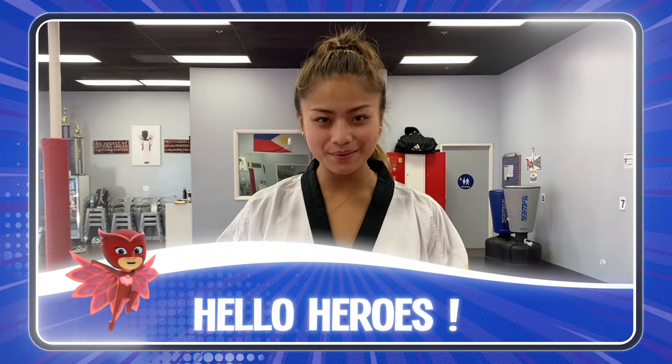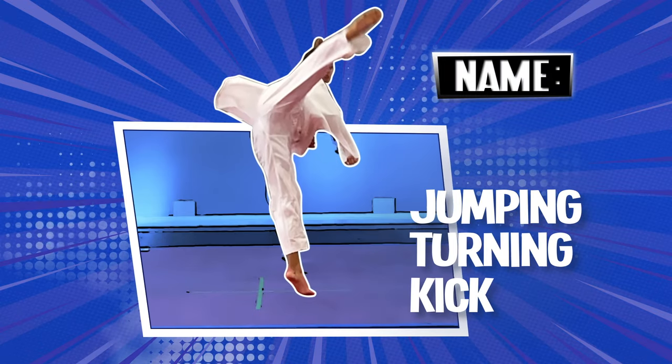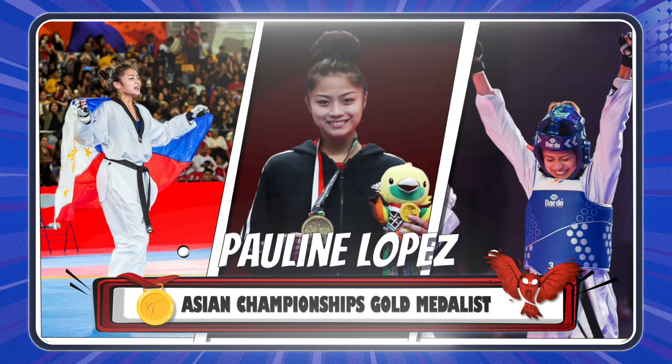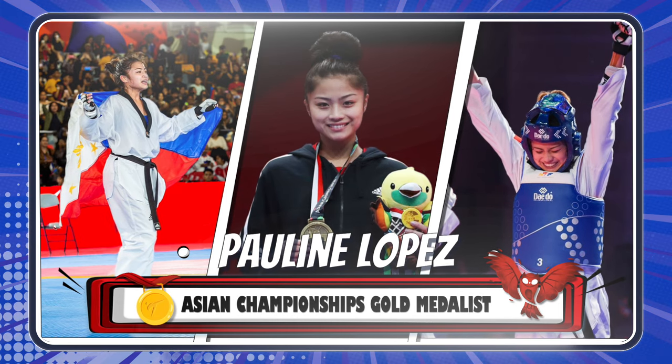Hello, heroes! Today we're gonna learn how to do this. My name is Pauline Lopez and I'm an Asian championship gold medalist in Taekwondo, and my favorite and special technique is the jumping turning kick.